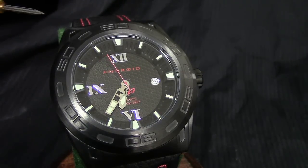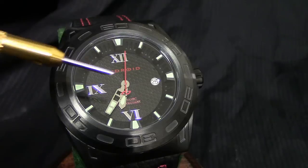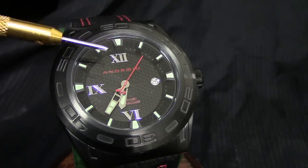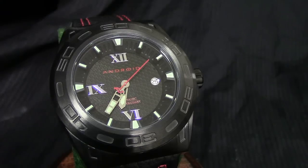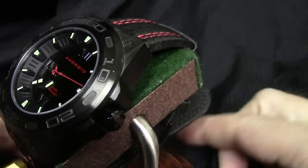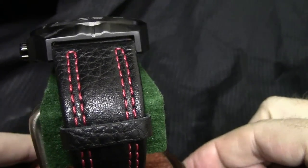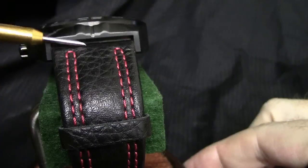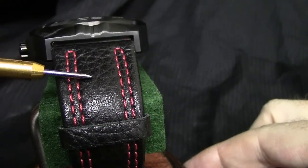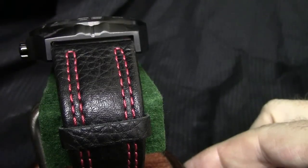Here's option number two, which is going to be the black — or black and red if you prefer. The second hand is done in matching red, because you're getting the same red stitching on the same 28mm wide strap, just done in black. To me, this is the sportiest of the looks. It very much reminds me of a race car-inspired look being done here.